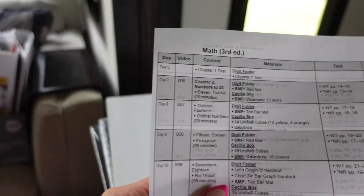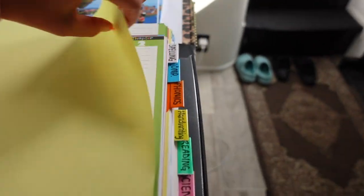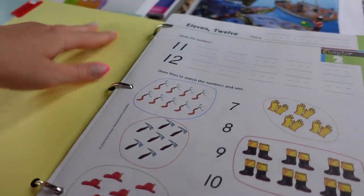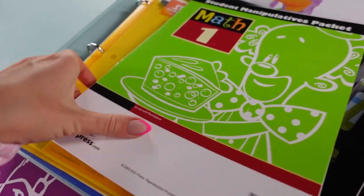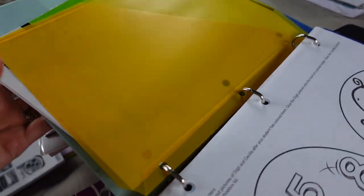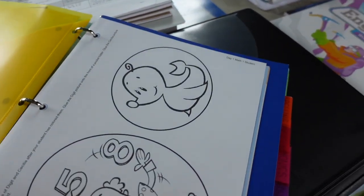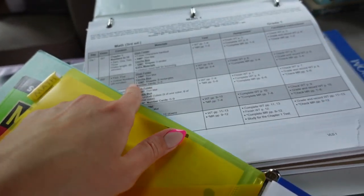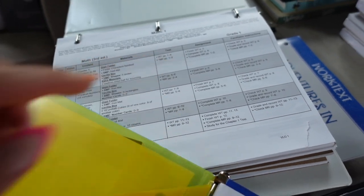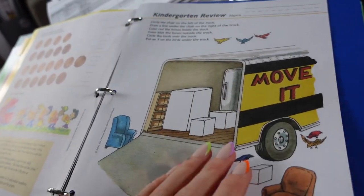Quarter one starts with work text page 14 - that was day six or seven. For days one through five I already put everything in the weekly binder to start off the school year. When I look at the video lesson guide for math, it tells me I need the folder characters handout and work text pages one through four. I already went ahead and put those together - the handout and work text pages one, two, three and four. Day two has no handouts - just work text pages five through thirteen.